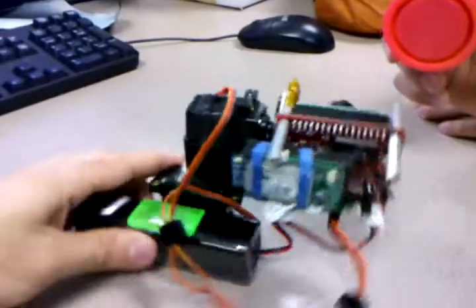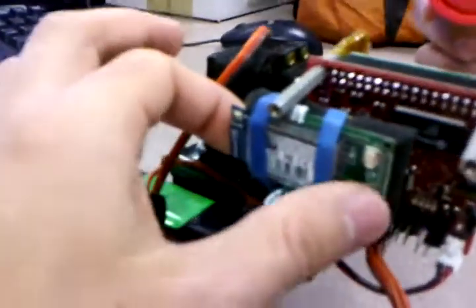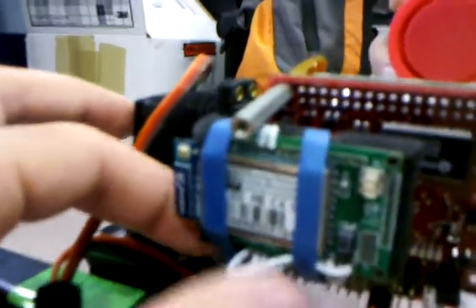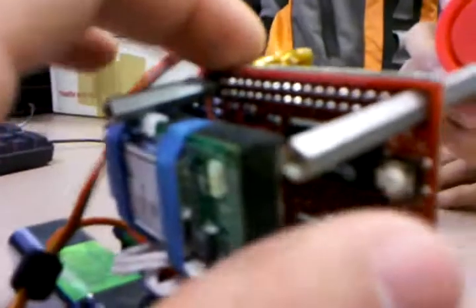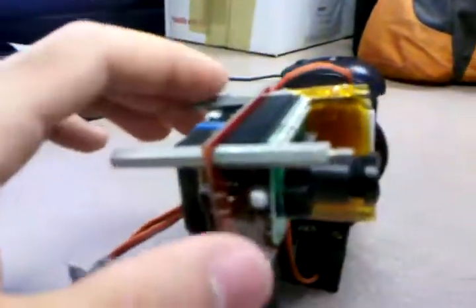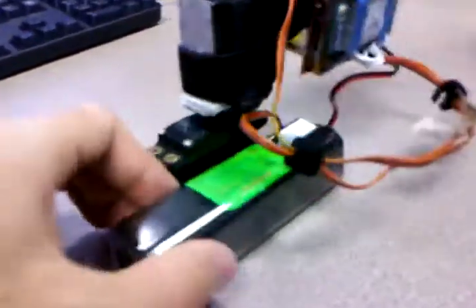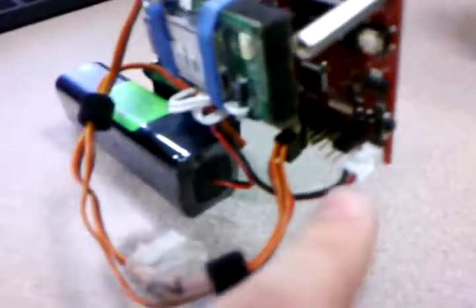Here we have the CMUcam with the Roving Networks WiFly GS6 Wi-Fi card, connected through UART1 on the CMUcam. This thing does real-time image processing. We use kapton tape and double-sided tape, plus Velcro to make it more rigid on the pan servo. We use a 9.6-volt battery with 2600 milliamp capacity, and that powers both the board, the Wi-Fi card, and the motors.